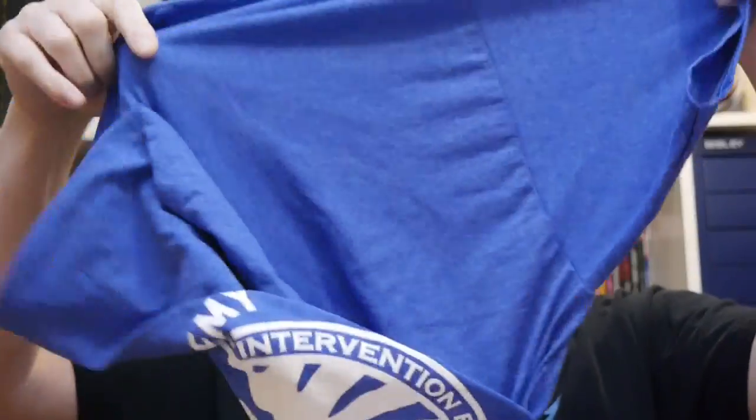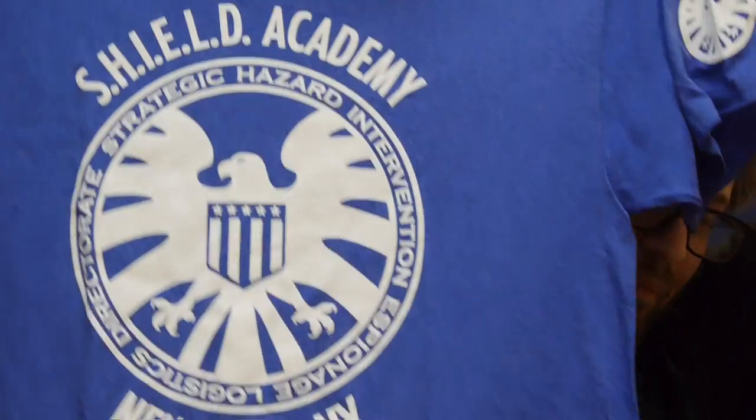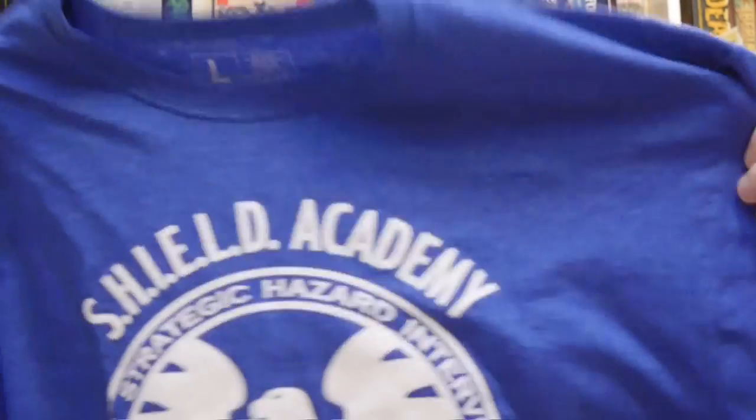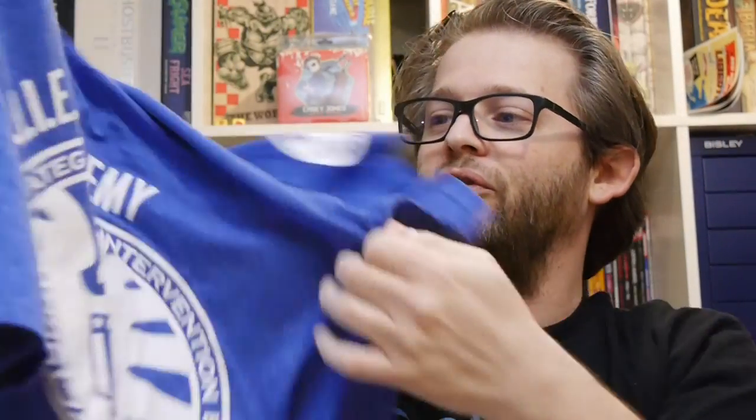First, we got a t-shirt. These are items you might actually use, so clothing counts. This looks like a Shield Academy t-shirt, which sounds friggin' awesome. I like the blue — really simple. I'm a big fan of this one. This will be worn regularly; I would not be shocked if I'm donning this shirt in the next week or so. It's one of the coolest shirts we've gotten in quite a while. It's got the Shield logo on the sleeve, which is pretty damn cool — nothing that says Loot Crate, nothing that tips it off. Just a solid, cool t-shirt that will be worn proudly, especially in D.C. That should confuse the crap out of people.